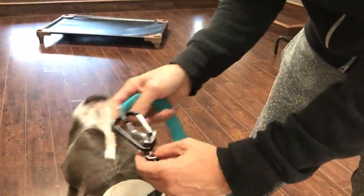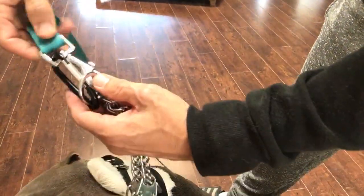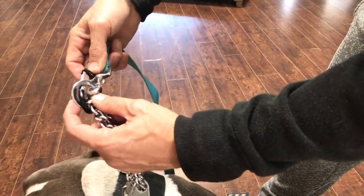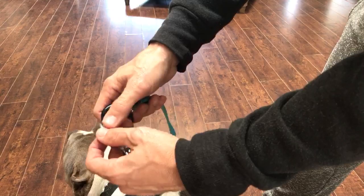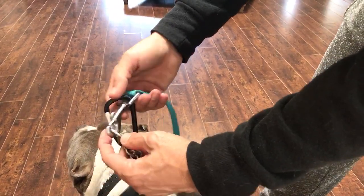The second part of this is putting a carabiner through the leash end and the D-ring of your prong collar. This is the other weak spot where you can lose your dog — these can pop off at the most inopportune moment. A carabiner makes sure that doesn't happen. So between these two, you keep your dog safe.